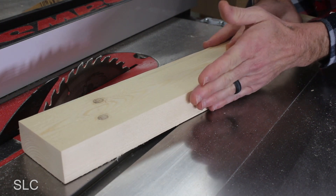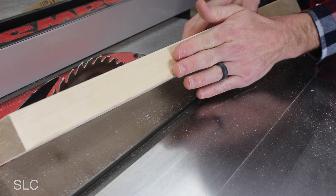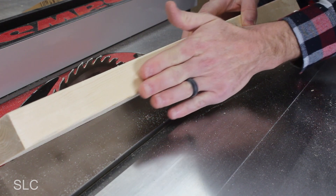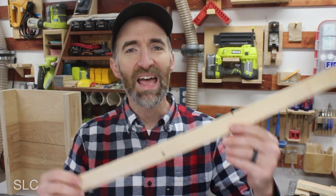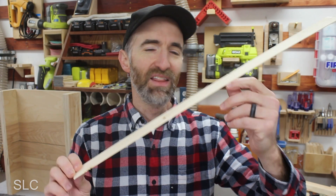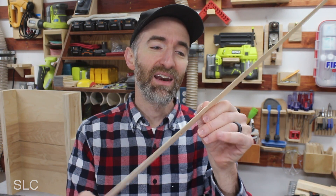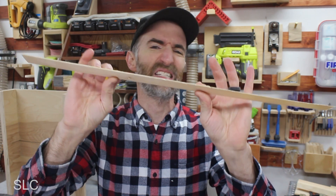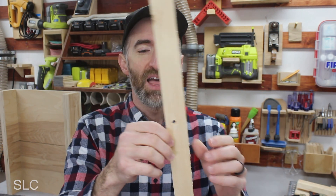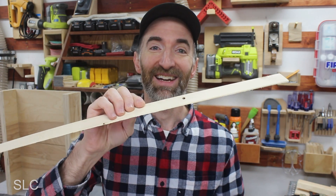Now that we have one side nice and flat, I want to flip this over and repeat the process on the opposite side, so I know both sides are flat. On the last cut I had a happy accident — a really thin piece got cut off, probably a sixteenth of an inch or thinner, which is a little too thin for our process. But it is cool that it cut off like that.